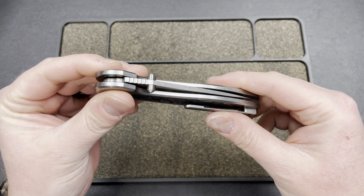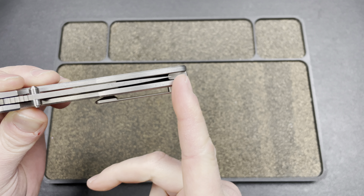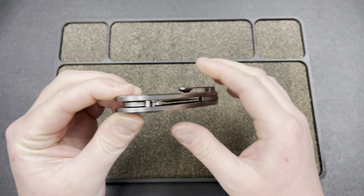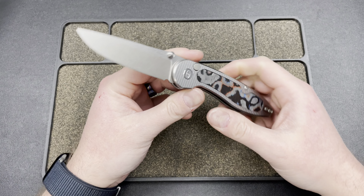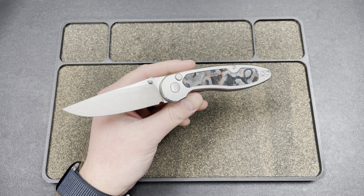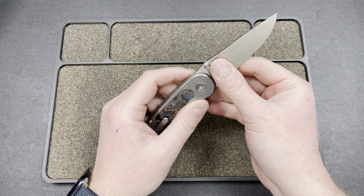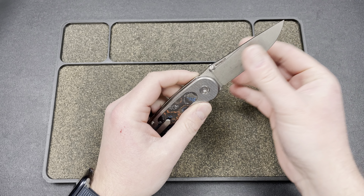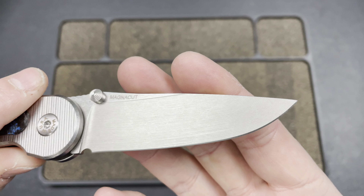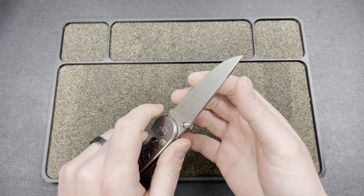One thing I'll say right away is I would like to see more blade inside that handle — you have plenty of handle left over there. But let's give her a flick. Fires right out of there. This is probably my favorite design aesthetically from American Blade Works. You have that stepped milling on the blade all the way down.